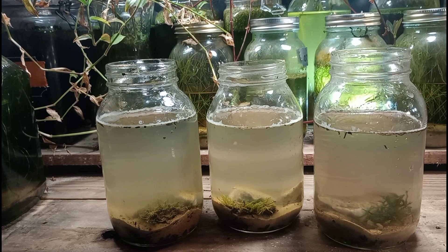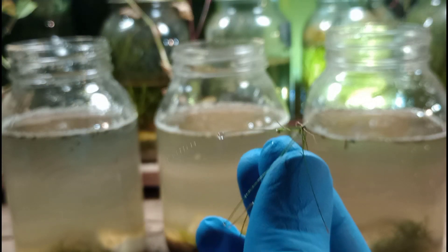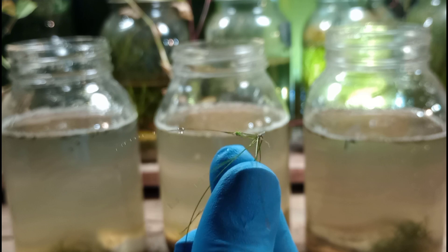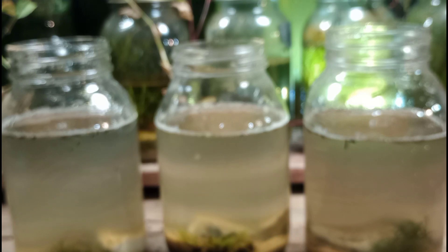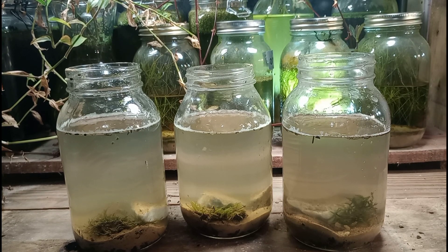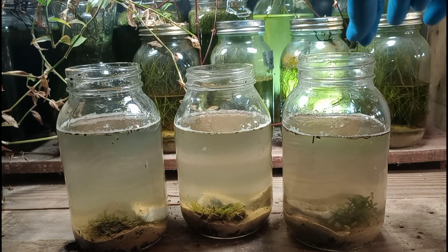Ultimately, I want to raise leeches in here, and of course we have to feed the leeches, so the snails are going to be the primary food source. We're also going to include some spike rush in here. Spike rush is a very interesting plant — it will grow underwater as well as in soil, and it can be very hard to identify. But this stuff is very durable and it's hard to kill.